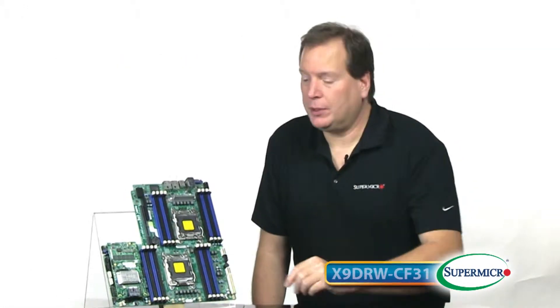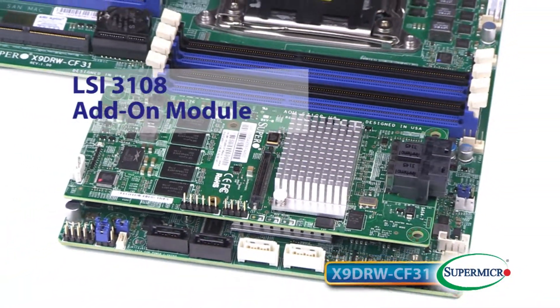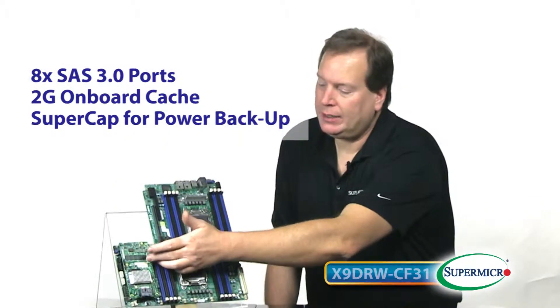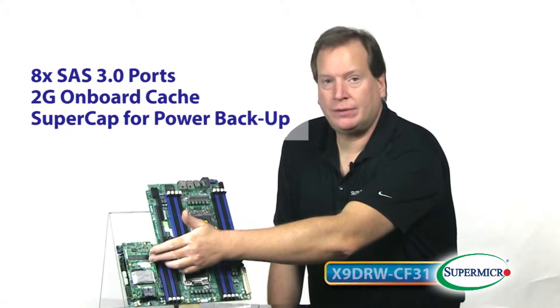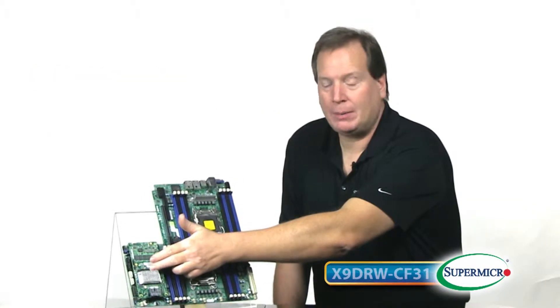One of the outstanding features of this board is the LSI 3108 add-in module. This supports up to eight SAS 3 ports at 12 gigabits per second, as well as supporting two gigs of onboard cache and a super cap for power backup.